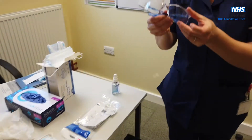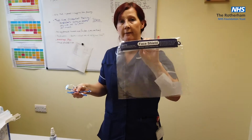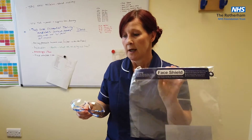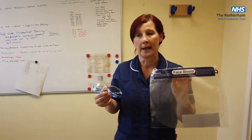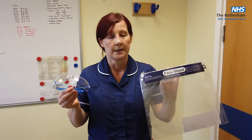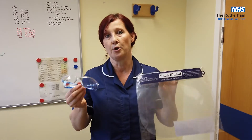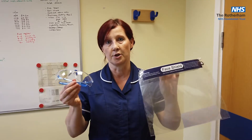Eye protection can either be goggles or a visor, whichever you find comfortable and whichever is provided to your area through stores. Once you've got those in place — whichever one you choose — they can also remain in place as sessional use if comfortable.